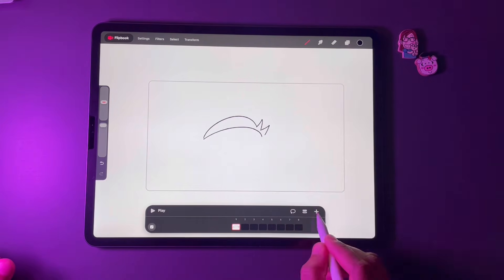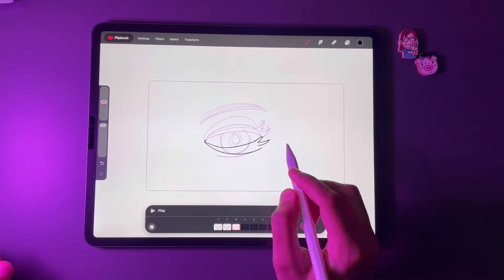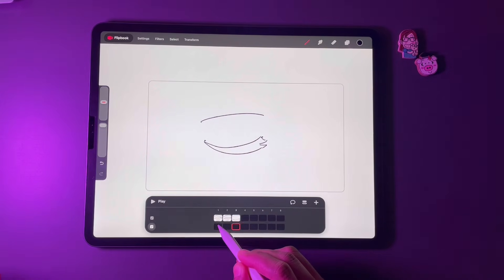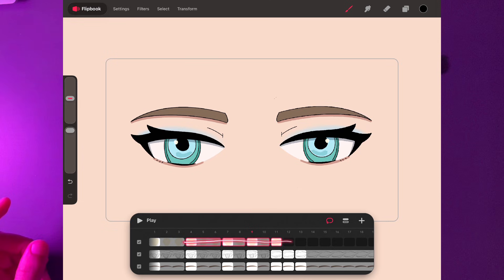Drawing in flipbook mode is super interesting. You can insert a frame with the plus icon, add a new track with this icon, and even move the track around. There's also a group button — I discovered it after a long time — but you can only select the tracks that are currently visible. You cannot slide it left or right or move it up and down.